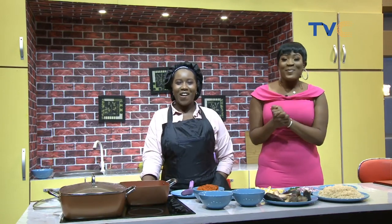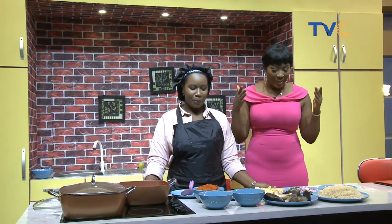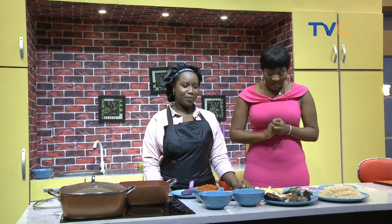Good morning, kitchen people! So before we came, I was trying to guess what we're preparing this morning. And to be honest, I'm not sure I can get it right.